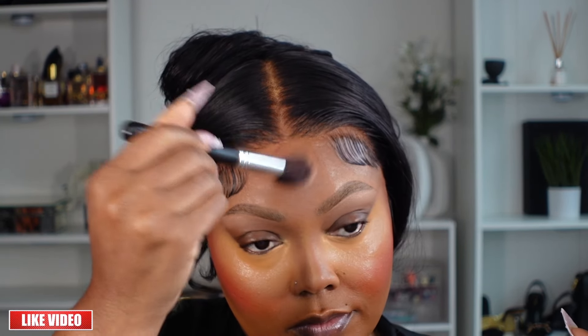I also added another layer of concealer. I typically add anywhere from two to three layers, but lately I've been staying with two because that's been enough coverage for me. I went in and added just a little bit of bronzer to warm my skin up — I definitely recommend adding bronzer to your face. It adds that perfect warmth and it looks so good in pictures.